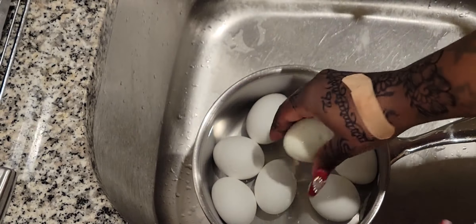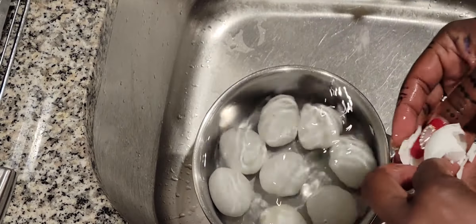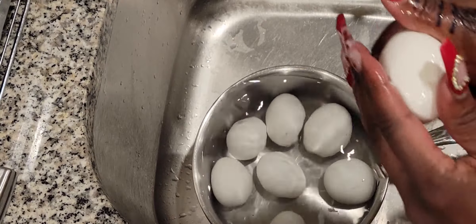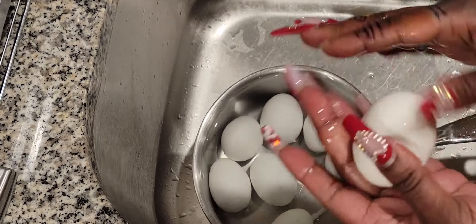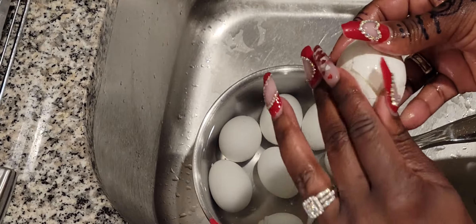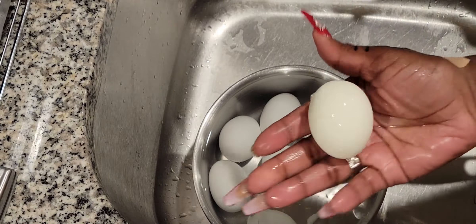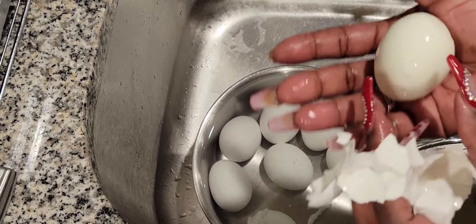See how it just slides off? The trick I was told is the salt. I'm not sure if it's more about the salt or about getting them completely cool, but either way I make sure to do both. You see how that shell comes off — it's a perfect egg every time.